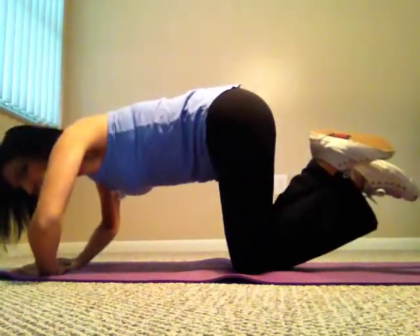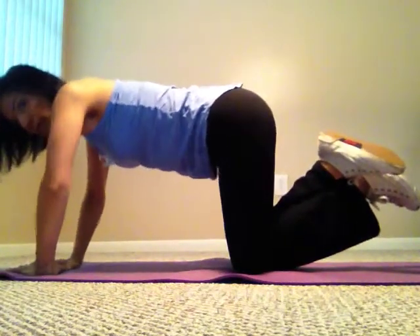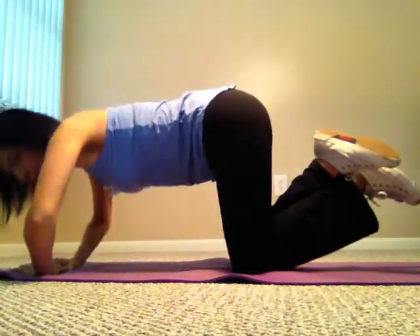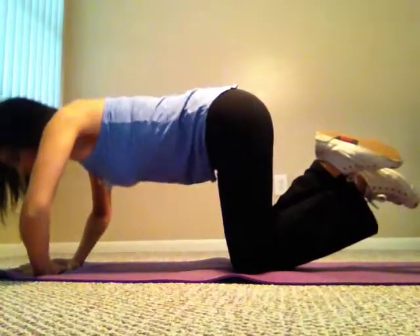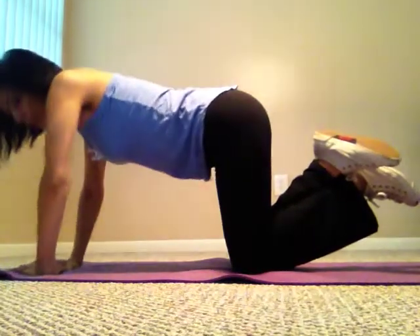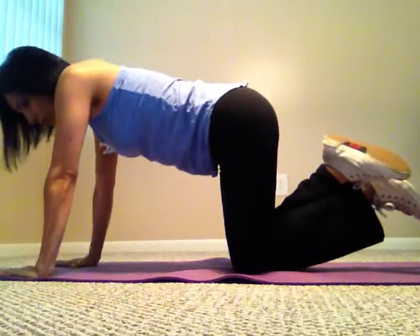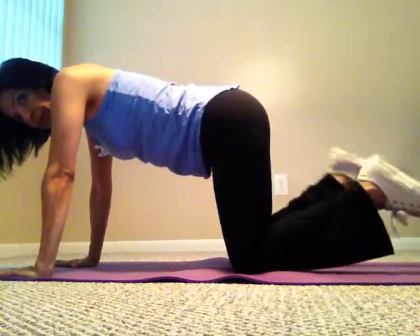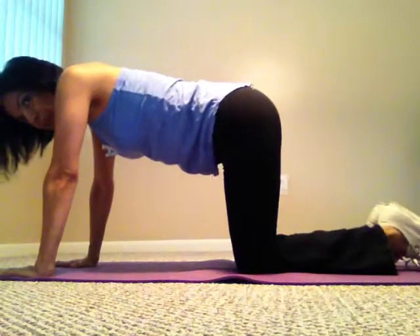You're going to feel this right in your bicep and your tricep muscles. When you get to that burning sensation, that means it's working — keep going and do as many as you can.